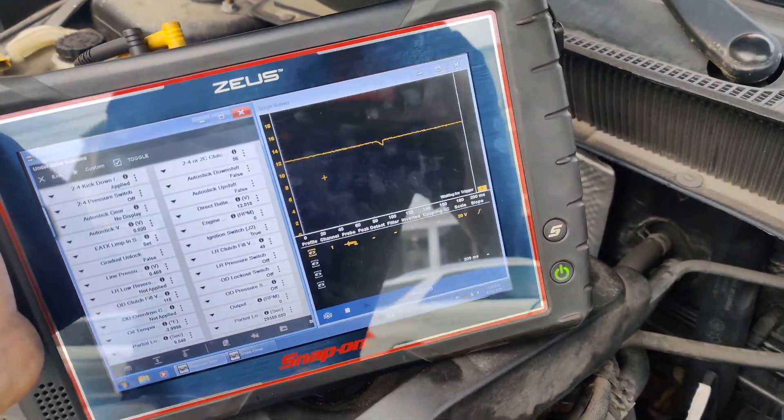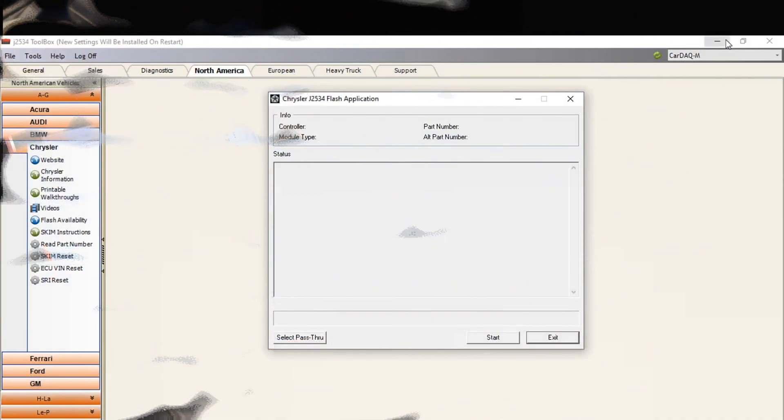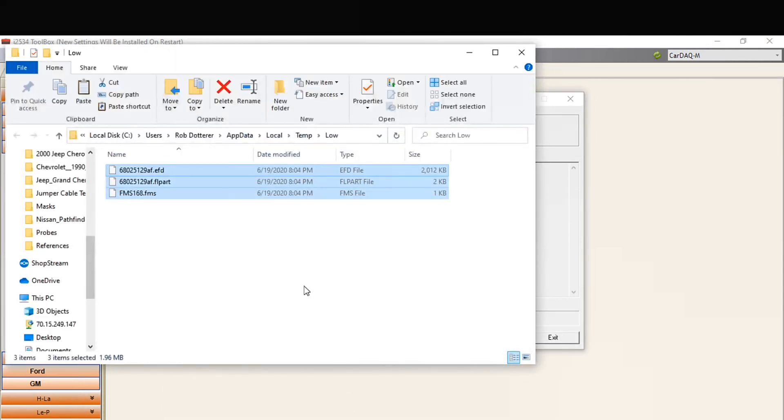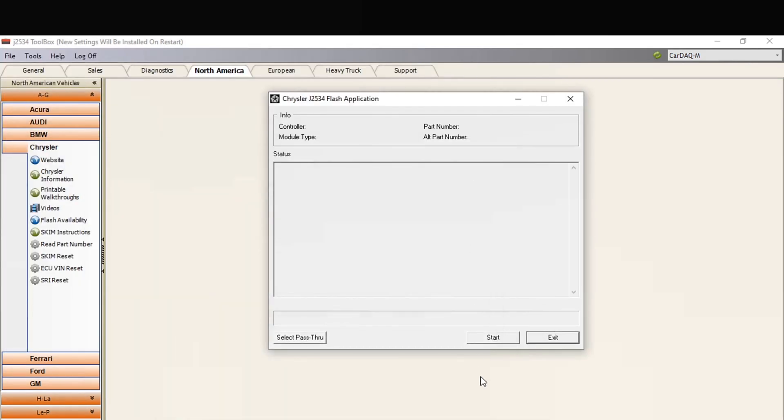I'm going to set this up, we'll see if we can pull the pin code, program the PCM and we'll go from there. I'm going to show you guys how to program this. I copied the files all over to the folder that they're supposed to be in — yeah, I copied them in this folder. So we're going to start flashing this. I'm going to turn the key on. I put the new PCM in already.